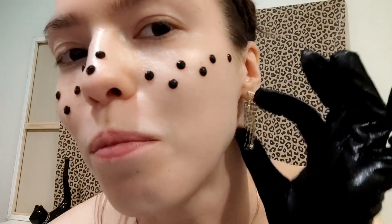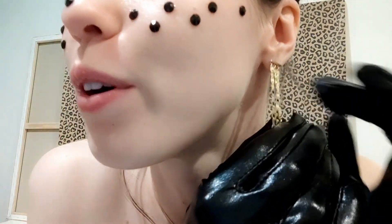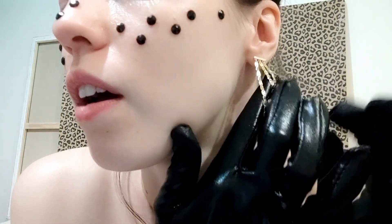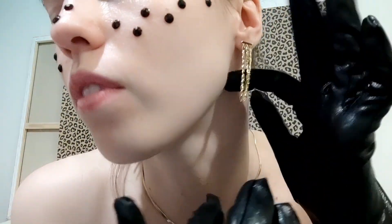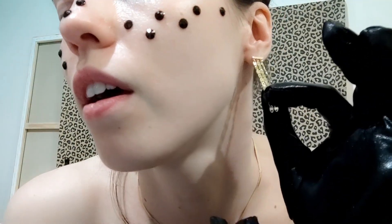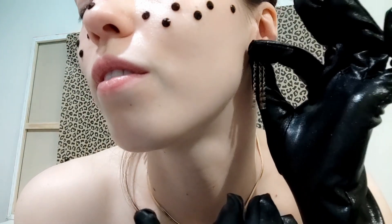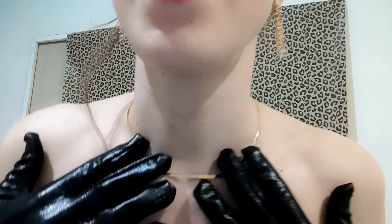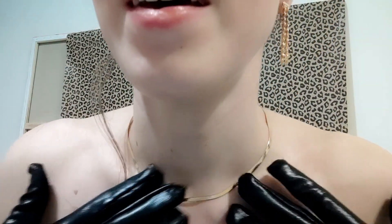I think the jewelry from Ana Luisa will be the perfect idea for a gift. By the way, Mother's Day is coming — I believe it's at the beginning of May. So if you don't have a gift for your mother, you can check out there. Okay, so let's start with the makeup.